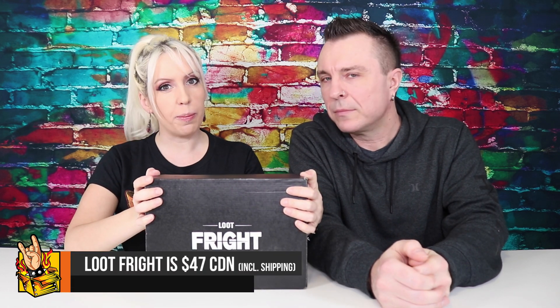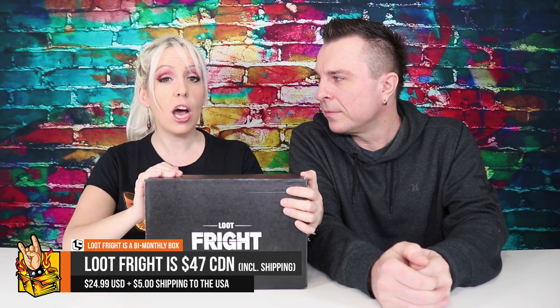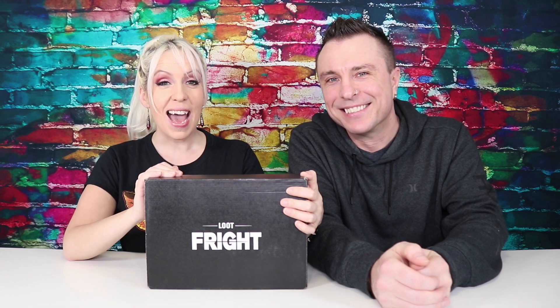What's up guys? This week we're doing the Loot Fright, which is from the Loot Crate company — their horror-themed box. They have a bunch of different themes, like a dozen or so now. We did the regular box last week, so make sure you check it out. This one is a little bit more expensive: it's $46.99 including shipping if you're Canadian like us. If you're American, it's $24.99 not including shipping, which still ends up being a little cheaper. Let's take a look at what's inside.